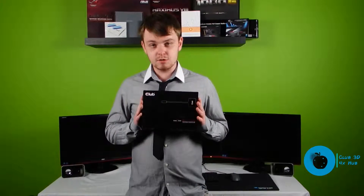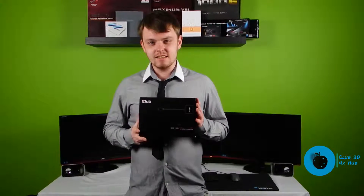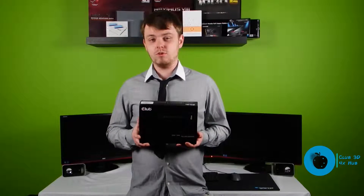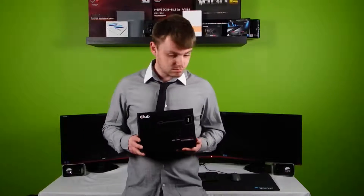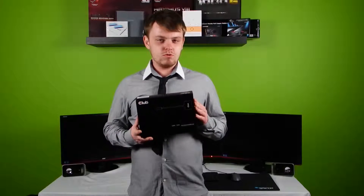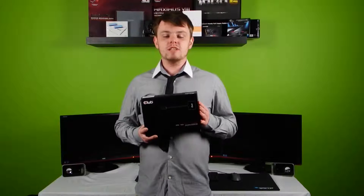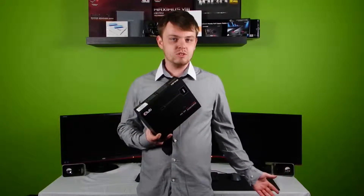We're going to be unboxing a Club 3D x4 DisplayPort MST hub. Now, what exactly is this? Basically what it is, it's a 1 to 4 adapter for DisplayPort. You literally get one DisplayPort cable and you get 4 cables going to 4 different monitors.